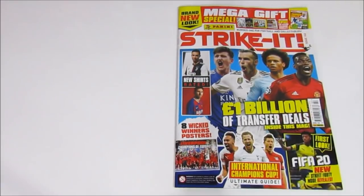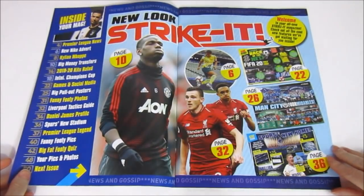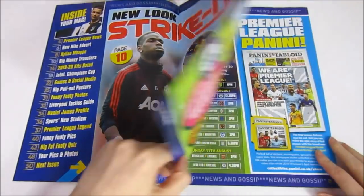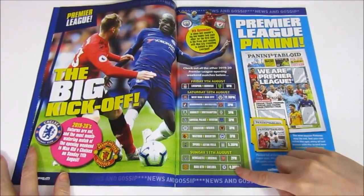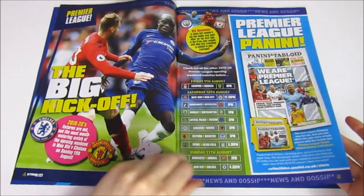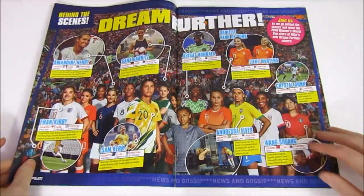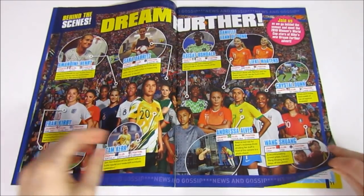Swapping over to Medcam now to take a quick look at what's inside this magazine. A lot of it focuses on the pre-season stuff and the transfers. There are some pretty cool posters in here and some pretty interesting stuff. Here are the opening weekend fixtures for the Premier League - Man United vs Chelsea to kick things off. Let us know in the comments which match you're most looking forward to. There's also information on the Women's World Cup, with the final today.